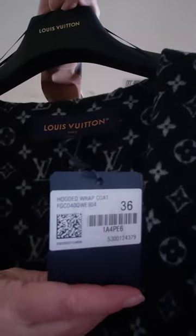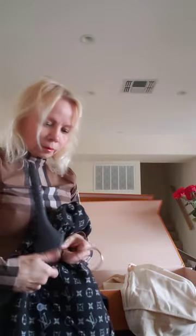Okay, so it's size 36. Let's look at what's going to work.